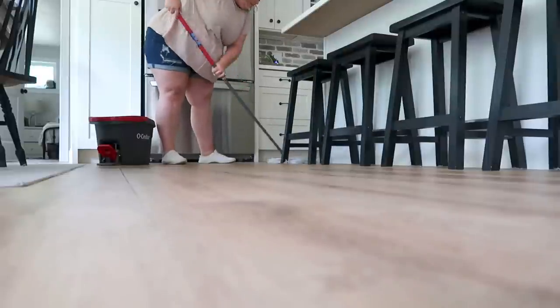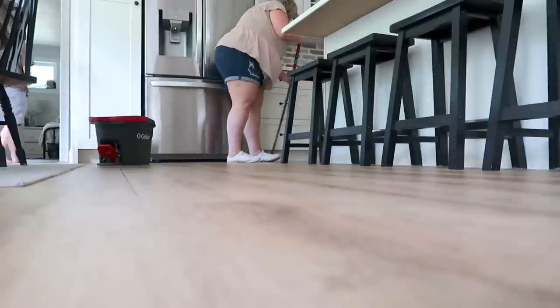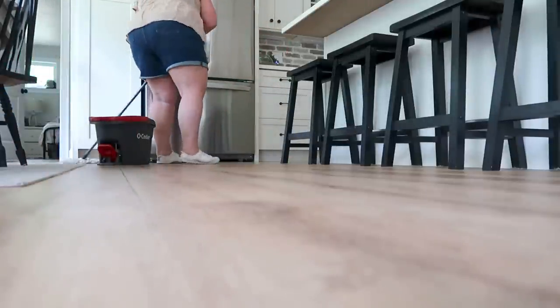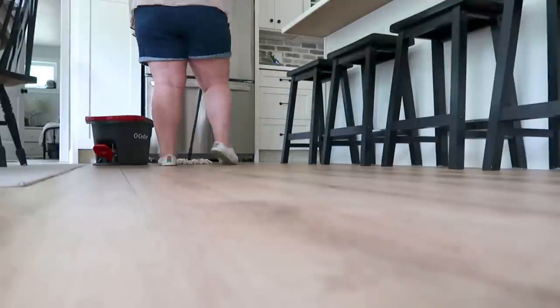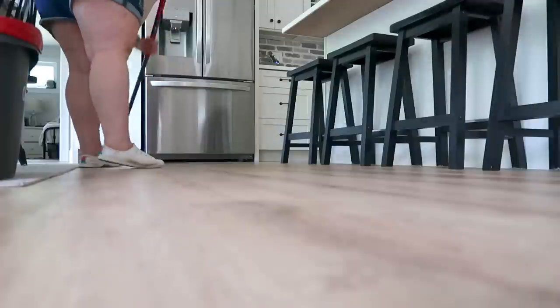I'm using the O-Cedar mop and I put a little bit of laundry soap in the water to give it a really nice clean smell and help lift any sticky areas on the floor. My little guy Griffin makes a cameo — I'm telling him to hurry through. There's always people making a cameo, isn't there? I told you we live here — this is how stuff gets done. I just keep going and work around them.